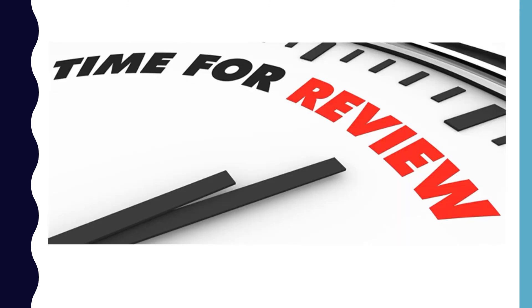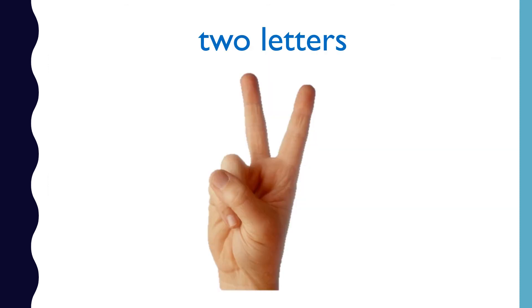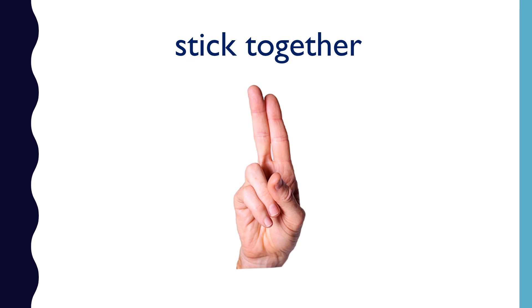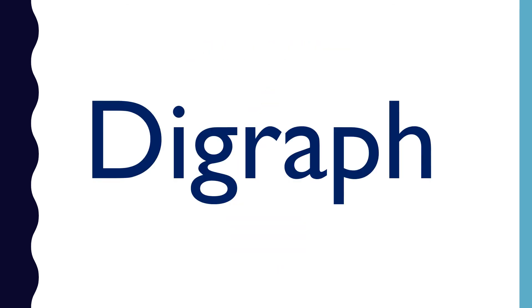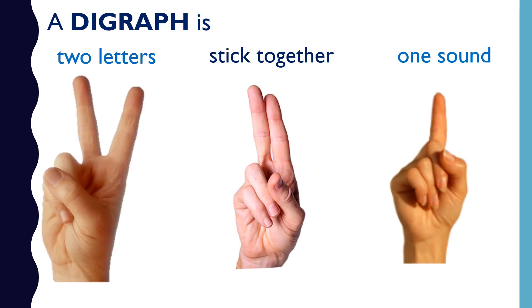Before we finish, we need to review. A digraph is two letters that stick together to make one sound. What is a digraph? A digraph is two letters that stick together to make one sound. Thank you for learning with me today. Remember, a digraph is two letters that stick together to make one sound.